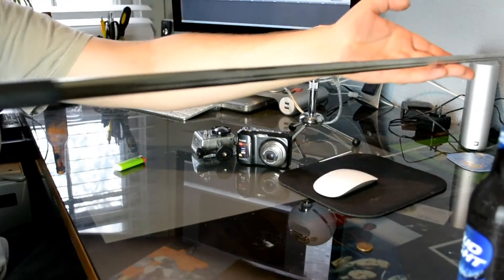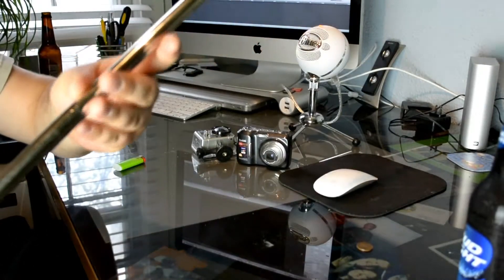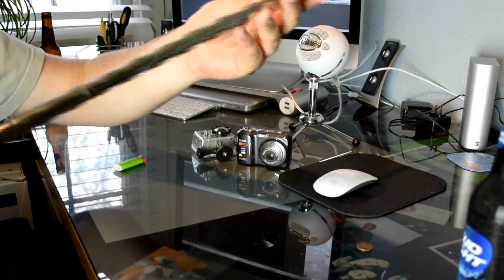You can kind of see the full length of the device here. So this part is metal. I've used it in water — I'm not sure if it's supposed to be used in water, you can see some water residue here.